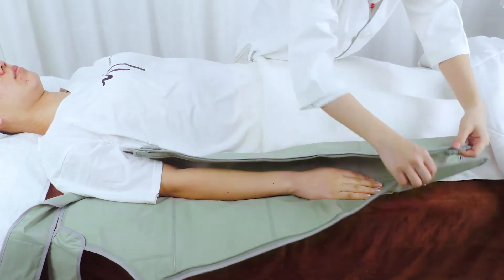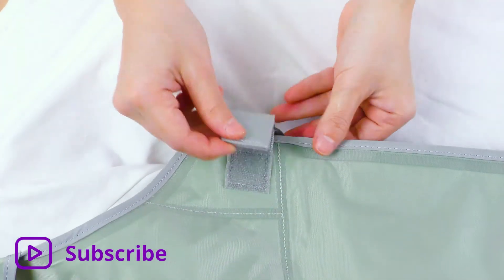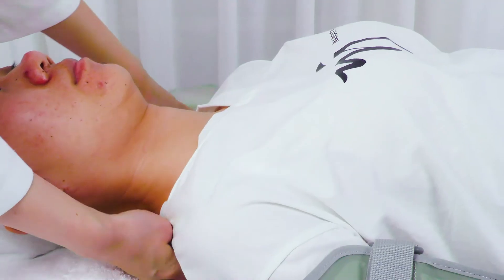Have the customer lay on his or her back. Wear the hand balloon on one arm, zip up, strap and fix it on the body.